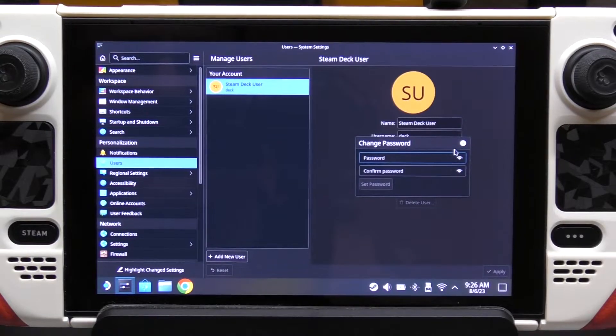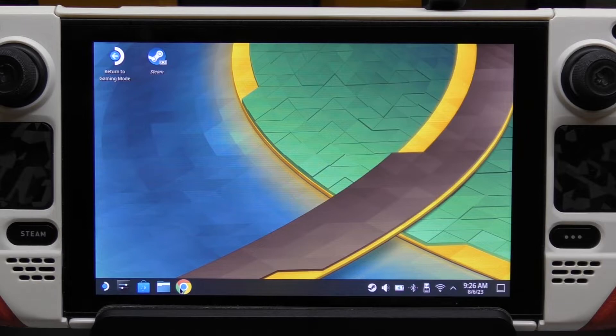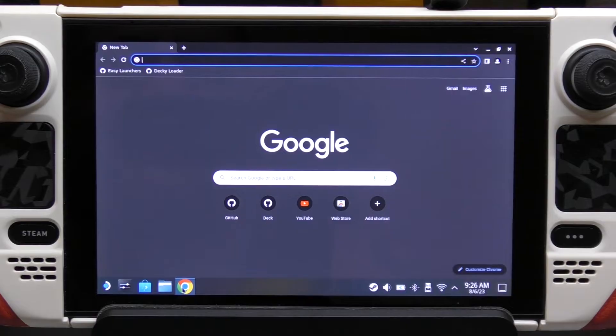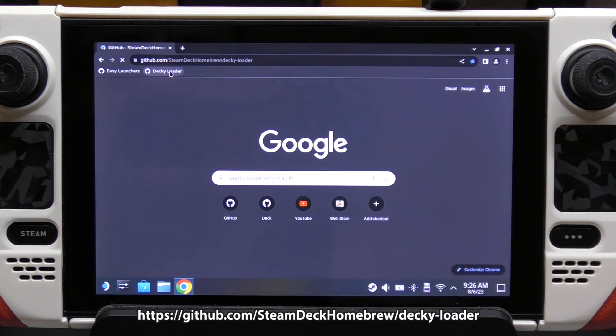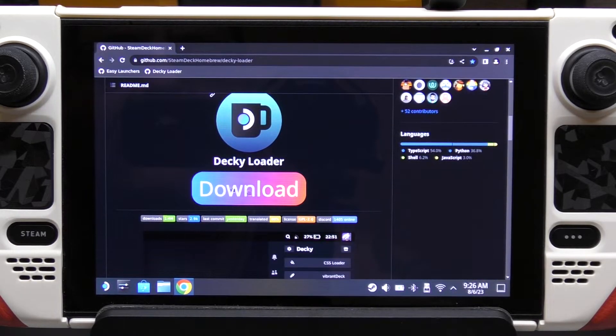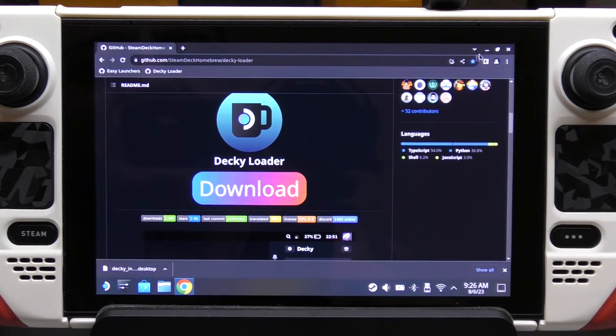Once you hit OK, it's done. That's all you got to do here. Now go ahead and open your favorite browser. I'm using Chrome because it's my favorite browser on every device. I'll leave these links in my description, but I already have it saved in my bookmarks. We're going to hit Decky Loader and go down to the download button. Make sure you hit that — it's going to download automatically to your downloads folder.